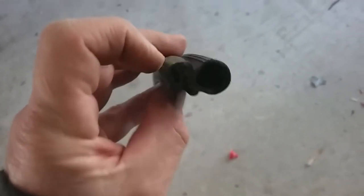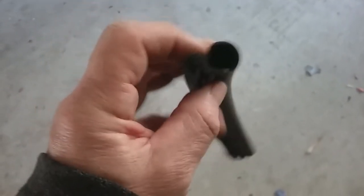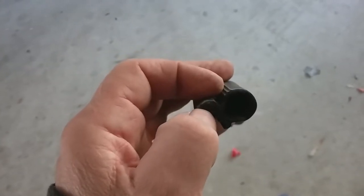Believe it or not, that's actually aluminium in there — a little thin piece of aluminium. So you can probably see there. It's definitely very good quality.